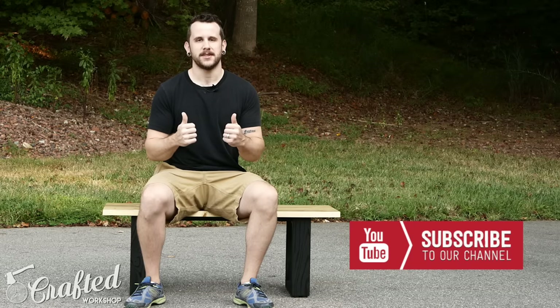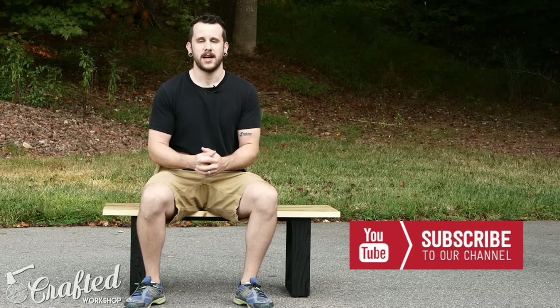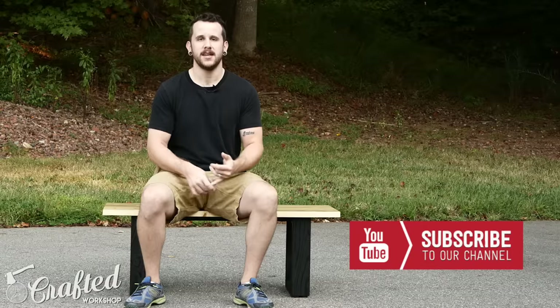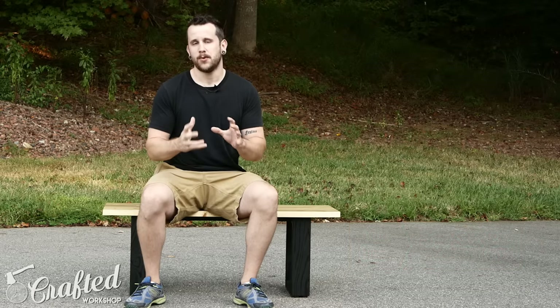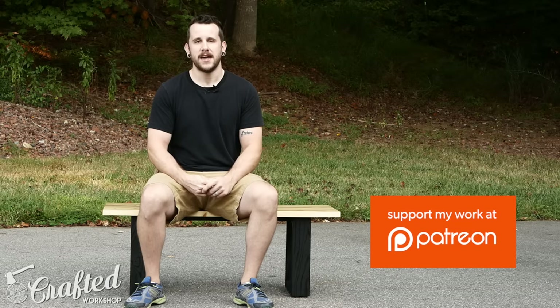If you guys enjoyed this video, please give me a thumbs up and let me know what you liked in the comments. Also, if you don't already, please go ahead and subscribe. I have new project videos every Tuesday and new weekly maker roundups every Thursday. And last, if you want to support us further and see some behind the scenes goodies, check us out on Patreon.